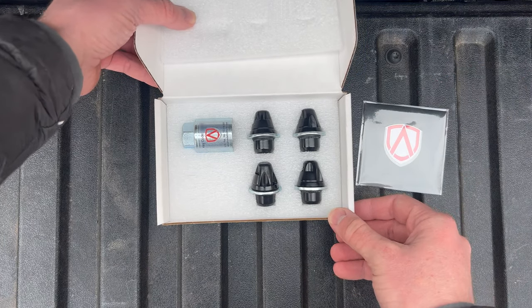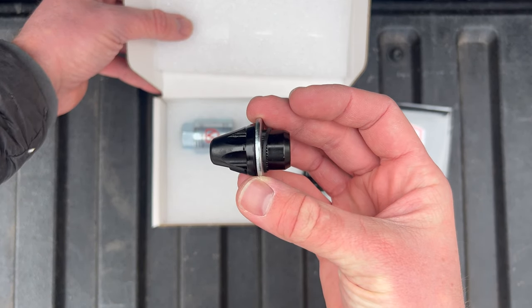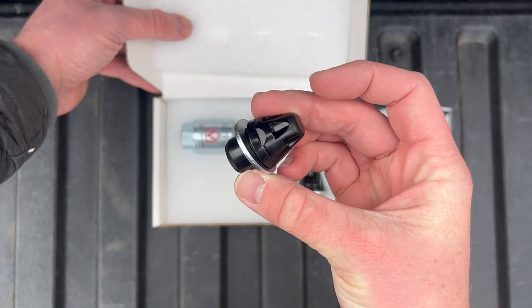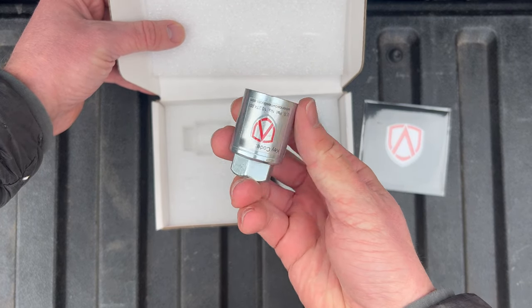There's a small packet of paperwork, as well as the key for the locks. I learned that most of the standard wheel lock styles can easily be defeated with relatively common tools, and this design is supposed to make that process much more difficult for thieves. So pulling the key out now, let's take a look at how this design actually works.